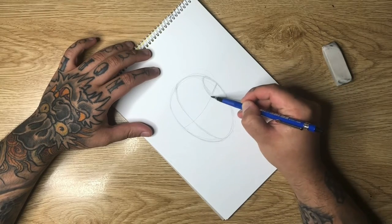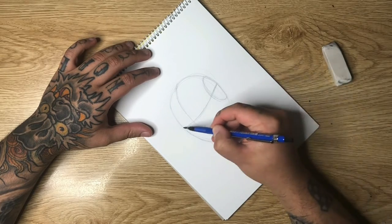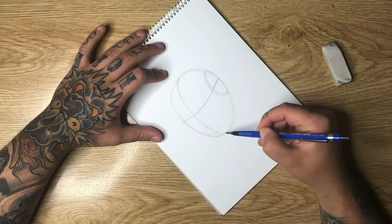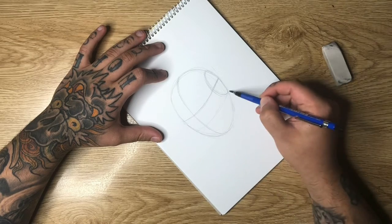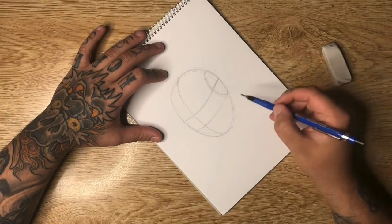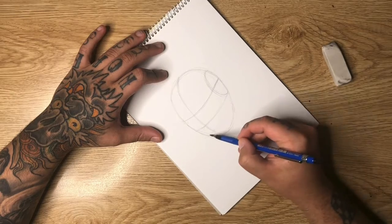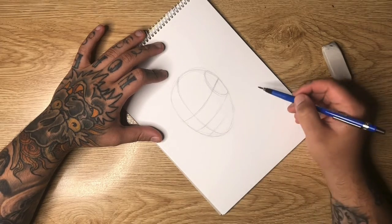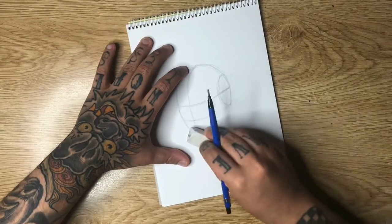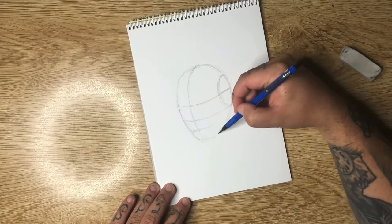Now you've got to remember this is curved, it's not a flat shape, so you want to curve around with it like so. I'm going to come from the bottom of that circle, about halfway, and draw another curved line — that's going to give us a general space for our nose. Then come down another half and drop in another guideline for the mouth. At this stage the chin's looking real shrunken down so I want to bring that out just a little bit more.